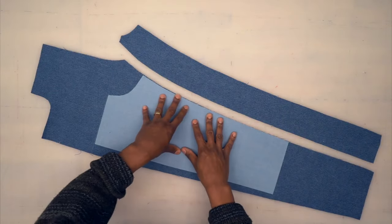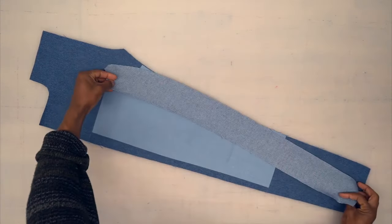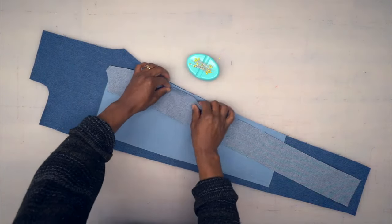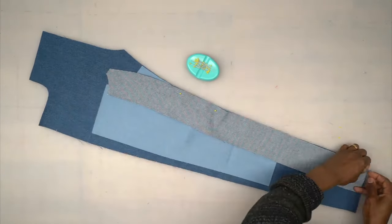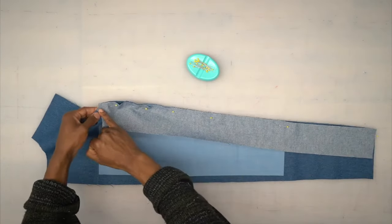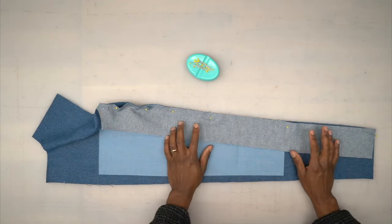Back from the machine — the patch is top-stitched onto the front. Now grab your inner leg, turn it right sides facing, and pin it to the front. There should be two notches matching up — pin there first. Head to the machine, start at the top, and stitch all the way down using five-eighths of an inch seam allowance.